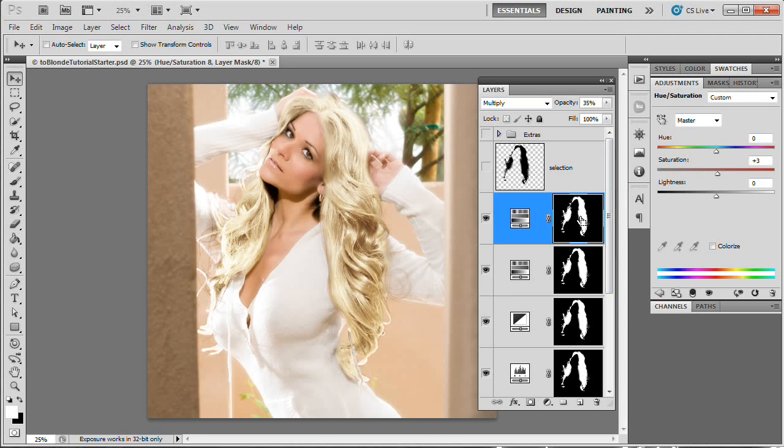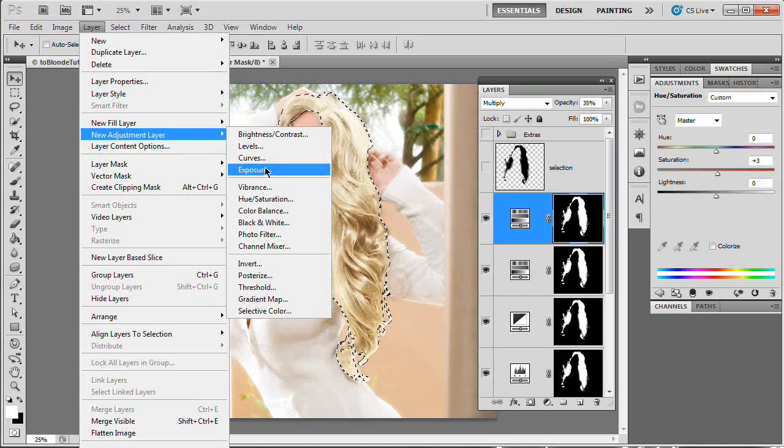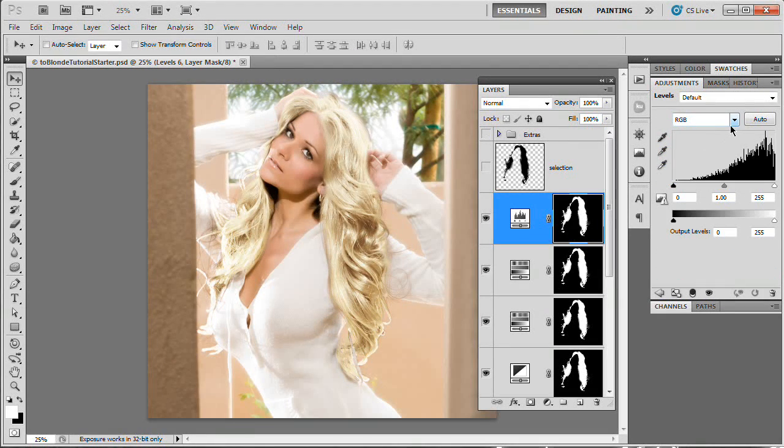Now we're going to add another Levels adjustment layer — Layer > New Adjustment Layer > Levels, OK. We're going to essentially bump up the reds and blues again in the hair. Going to the red channel, I'm not going to mess with the histogram sliders — I'm going to come down to the Output Levels, which is the one black slider and the one white slider. I'm going to drag the white output slider over until it's about 250. Dragging too much introduces a ton of yellow — I'm just looking to drop a hint of yellow onto the highlights in her hair, so I'll just pop it over to about 250. It's a very subtle effect.